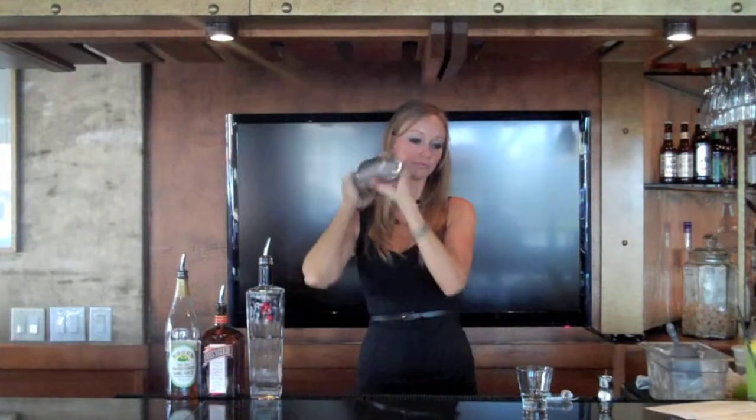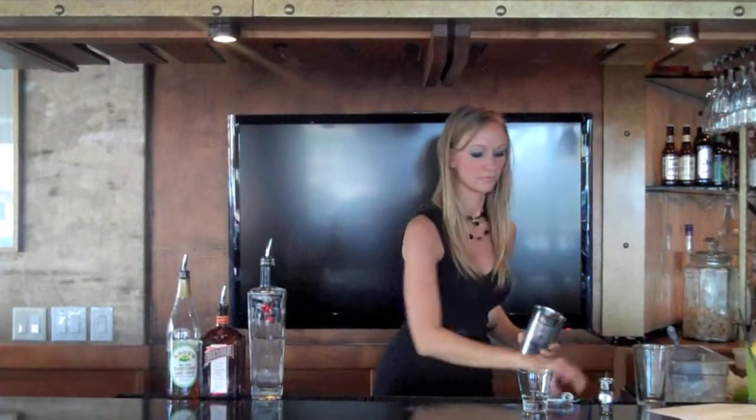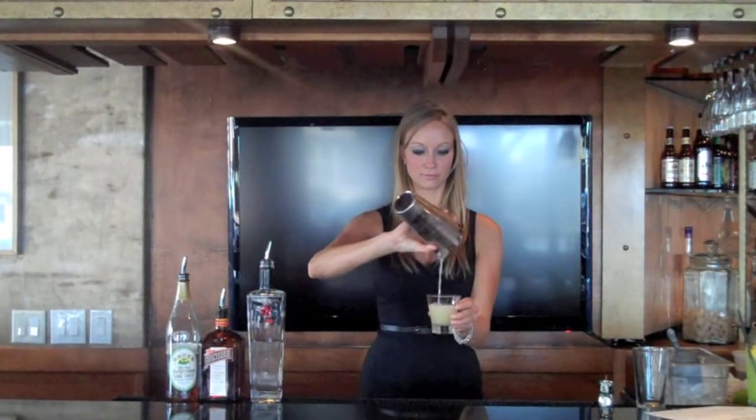I'm going to shake it up. Get it nice and cold. Turn it into a shot glass. There you have it. Thank you.